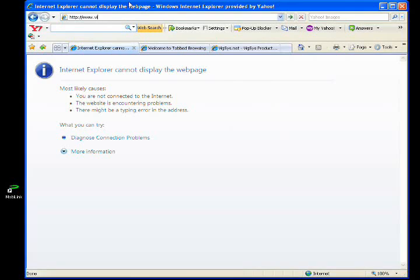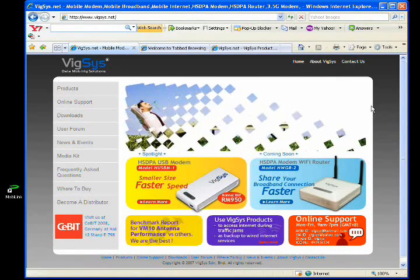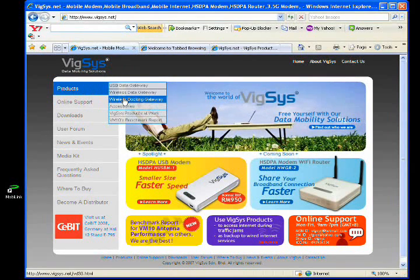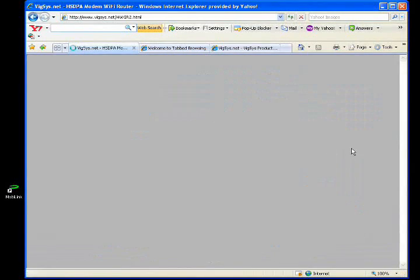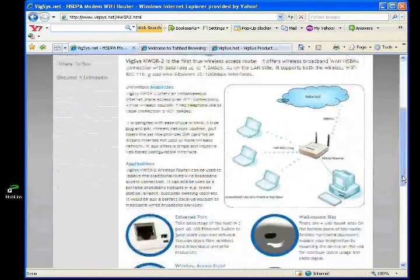I'll access the Wixys website to verify connectivity. We are connected to the internet.